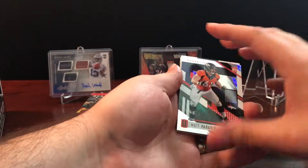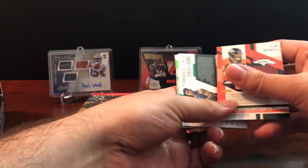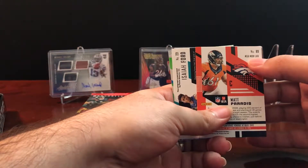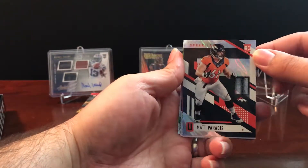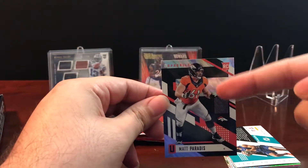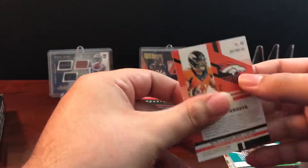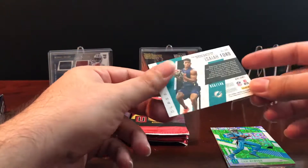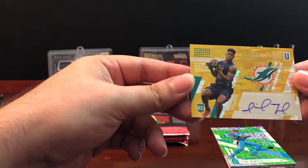Getting into the first pack — not quite sure what the order is, so we're just going to go through them one by one. First up is a Matt Paredes. One thing I like about these cards is up in the top right it tells you what kind of card it is — this one is the Mega Moon Lava, which refers to the background pattern. And it looks like we have our first hit of the box: an Isaiah Ford numbered to 149. We got a nice rookie auto here.